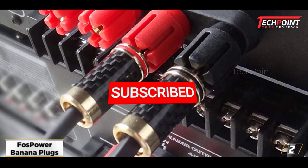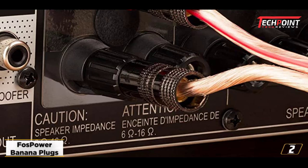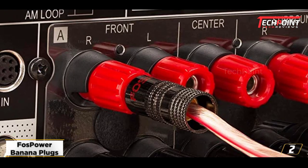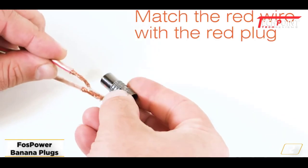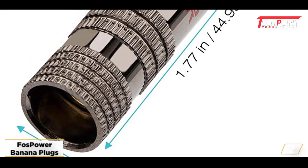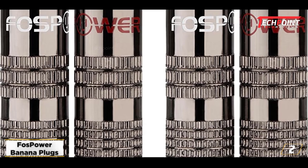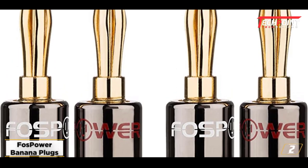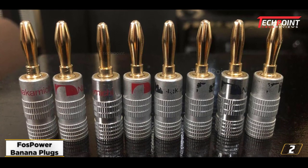At number 2, FOS Power Banana Plugs. Because of their wide range of compatibility, the FOS Power Banana Plugs are regarded as some of the greatest on the market. One of the finest features is that you may use them with amplifiers, AV receivers, banana wall plates, and surround sound systems. There are 12 pairs available, making it a fantastic option for various users. This banana plug's dual-set screws aid in holding your speaker cables in place, and the two distinct color labeling schemes make it easier to utilize these connectors. The color-coded design makes it easier to identify polarity, and the gold-plated connection ensures seamless communication.